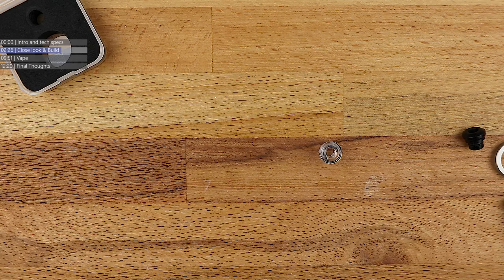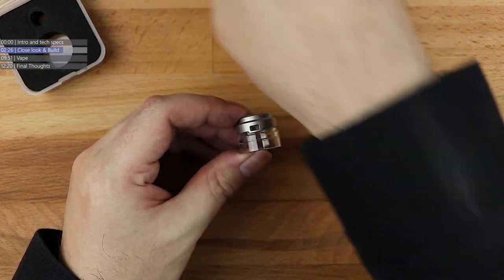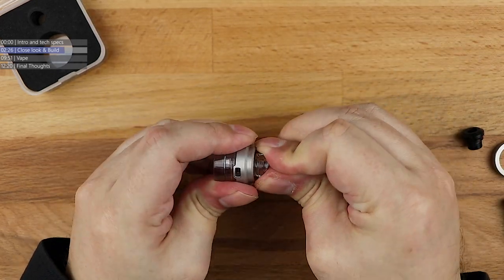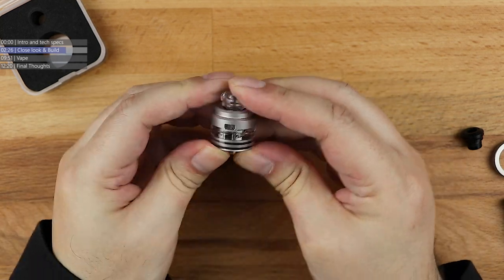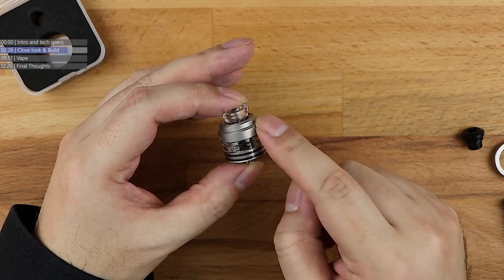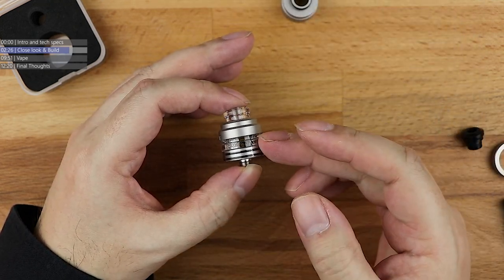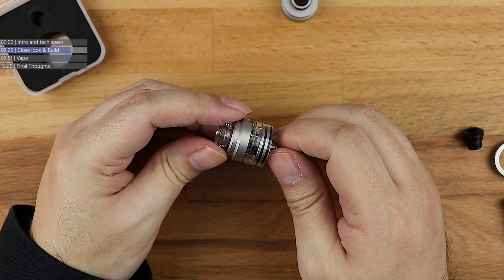What you do is: you pop the airflow ring off. You've got an airflow here and an airflow here, exactly the same as the metal one. You pop the airflow cap on — the O-rings are a bit tight. So you've got your existing metal part, the actual airflow control ring for the metal cap, and then you can pop the clear drip tip on top. And what you end up with looks really, really cool — the way they've done this, with the metal airflow control ring slotting into the colourful caps, makes it look like a very snazzy RDA.